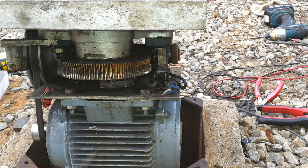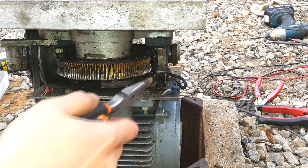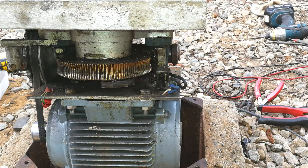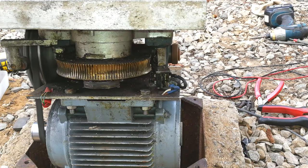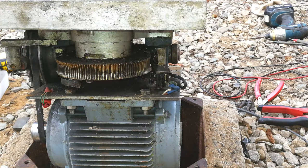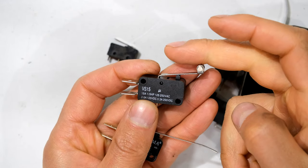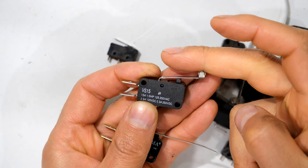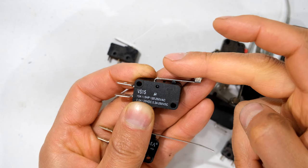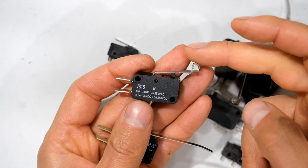Here comes the ramp — it's going to engage that limit switch. If I press it now you can see how it stops the motor because it has told the main board that the gate is in the open position. Now it's going to go and close. If I press it again I've told the controller that the gate is now closed.